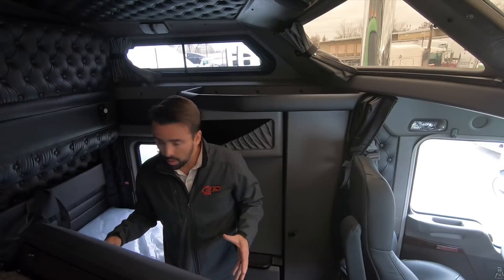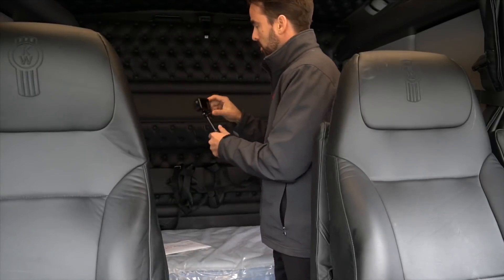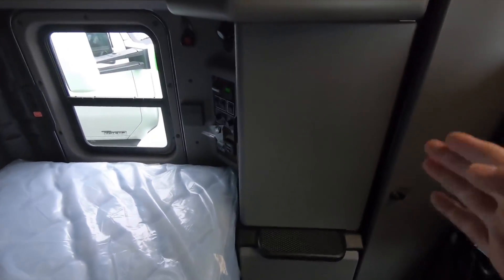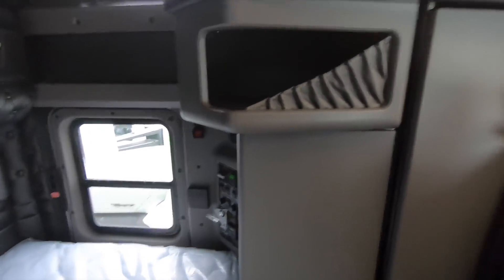Let me go over a few things in the bunk area here. Starting at the front with the 86-inch studio sleeper, you get an extra storage compartment on each side. If you're ordering a 72-inch bunk, basically from that point back it's exactly the same as an 86 — the only difference is you get this extra storage with the 86.